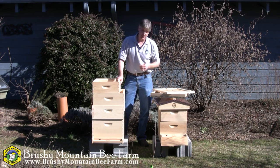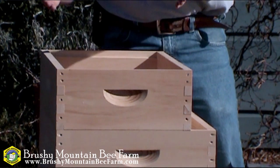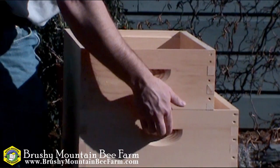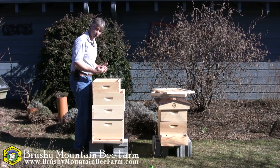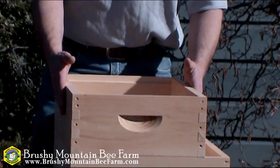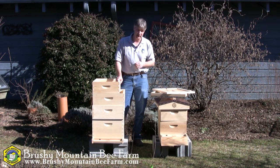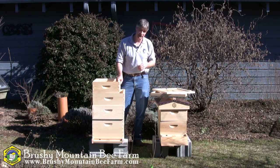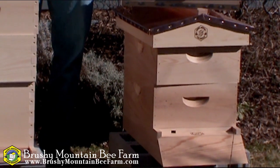I mentioned earlier that at the bee farm we prefer the 8-frame hive, and here's why. One, the narrower size — it's lighter in weight and easier to handle. Also, if we look, the handles are closer to my body, therefore the center of gravity is closer to my body. Even if the weights were equal, this one would still be easier to handle because that center of gravity is closer to my body. And if we also think about where bees build their homes naturally — out in the woods, in tree hollows — these tend to be fairly narrow, tall cavities inside trees, more like an 8-frame hive.